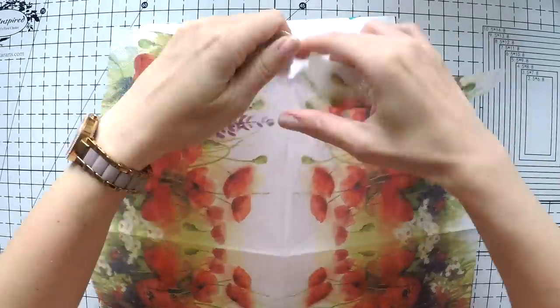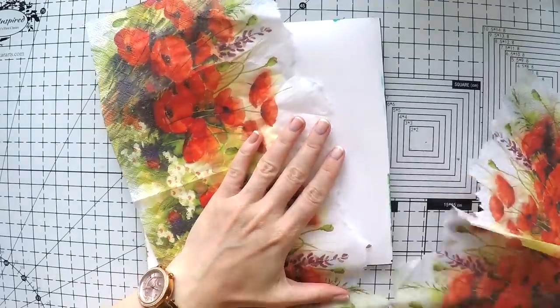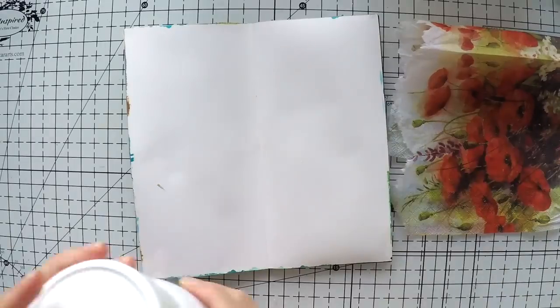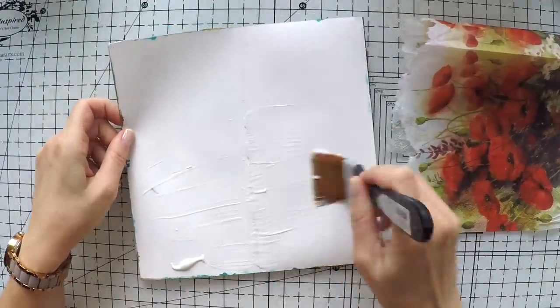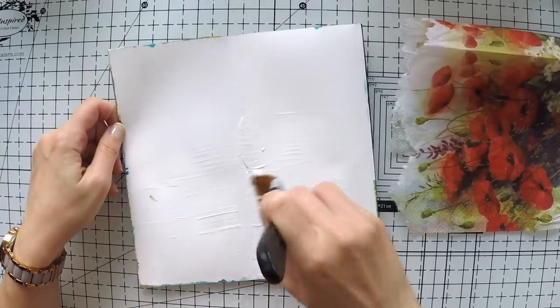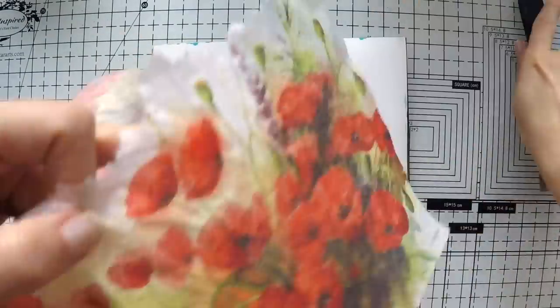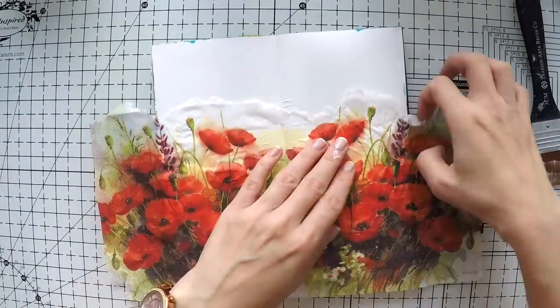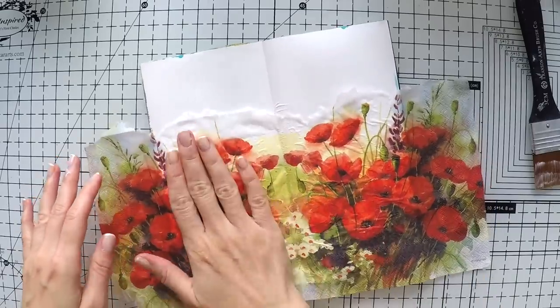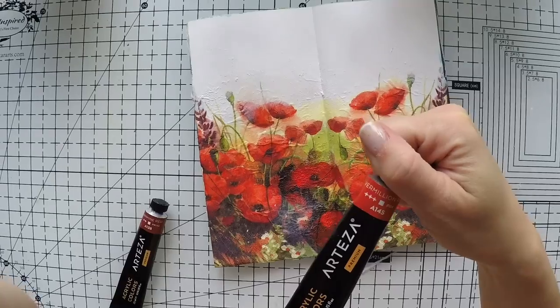I removed the backing first and my plan is to cover the bottom part of the page with all these flowers, so I'm just going to cut it in half and stick it to my page with matte medium. The idea in my mind is to create a garden of these flowers. If you're wondering what I am using as a napkin journal and how I am making it, I have a video showing step by step how I created this napkin journal — I'll put the link on the cards on screen and in the description below.